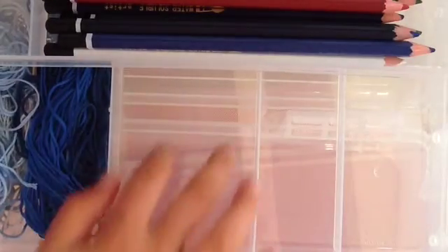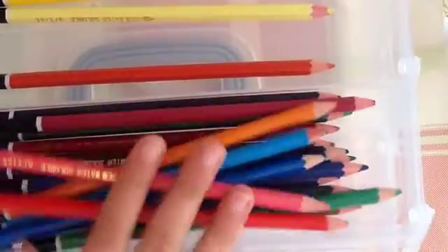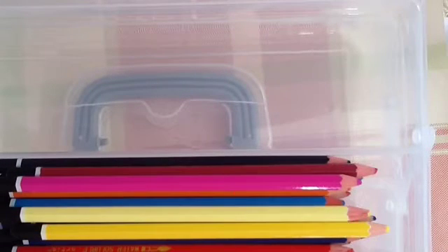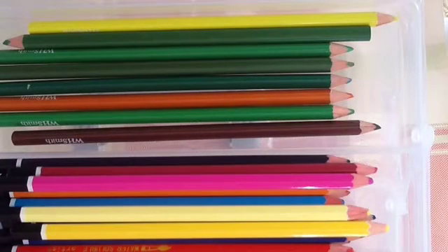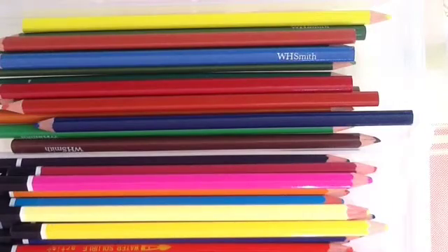Now I've got this large compartment and I'm deciding what to put in. I changed my mind about the watercolours — I've decided to try and put them all together, so I can keep another compartment free. I'm just going to shut this and check that it shuts — and sure enough it does. So if I open it back up again, I've put all my watercolours in here. And in here I have a space for these coloured pencils. I've got lots of different types, and these normal ones can go in here.